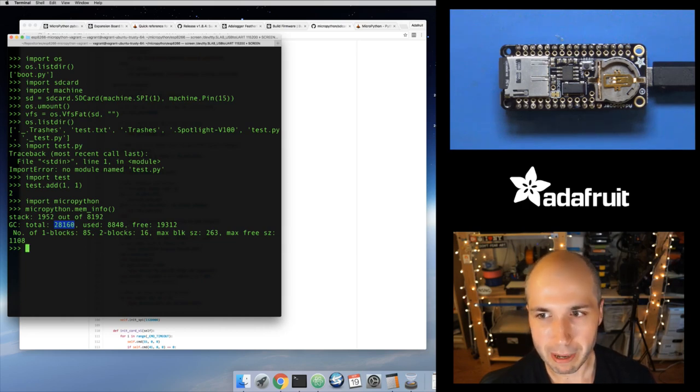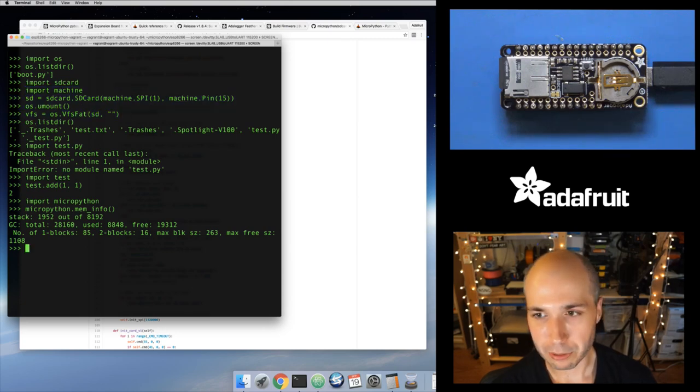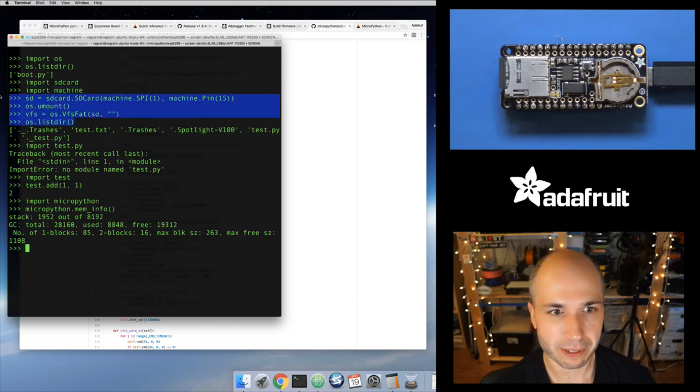This isn't automatic — I have to run these commands to mount my SD card as a file system. You might wonder: could I make this automatic? Yes — in previous videos on how to load modules and run code, I talked about the main.py file that you can put on your file system and it's run whenever the board boots up. You could put these commands into your main.py: create the SD card object, unmount the root file system, then mount a new root file system using that SD card. Maybe go in and import whatever module was on your SD card and run some function there. Nothing is stopping you from putting this code into main.py or boot.py.